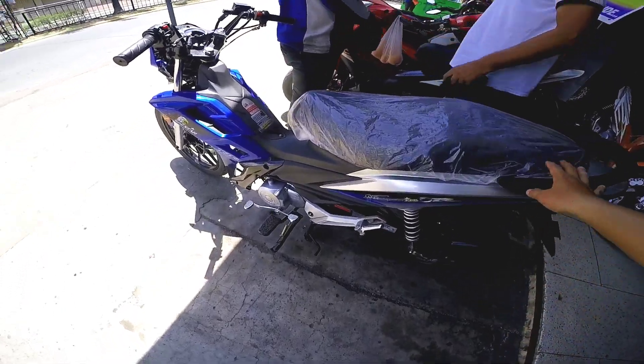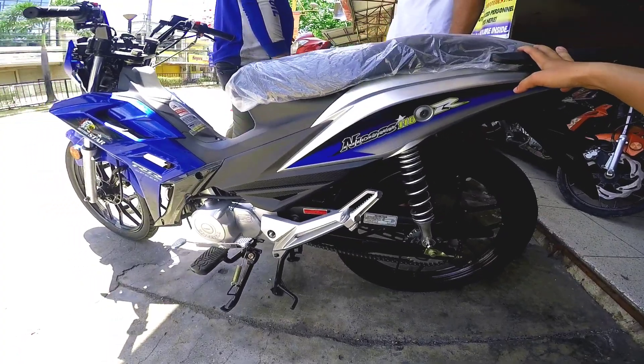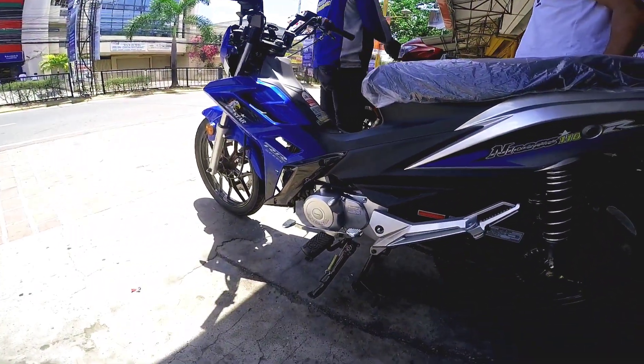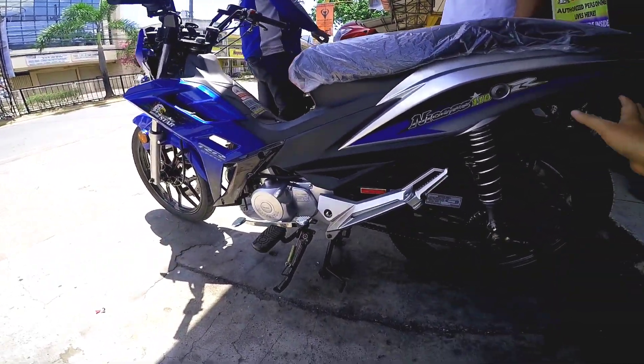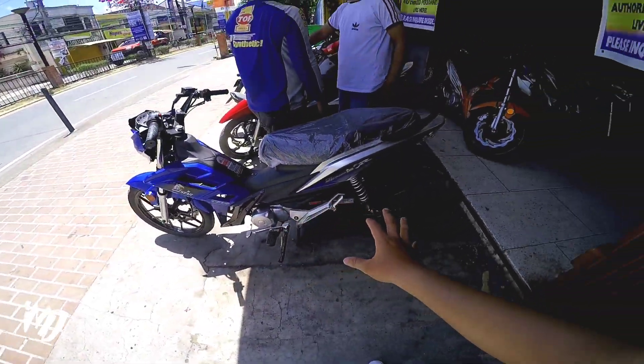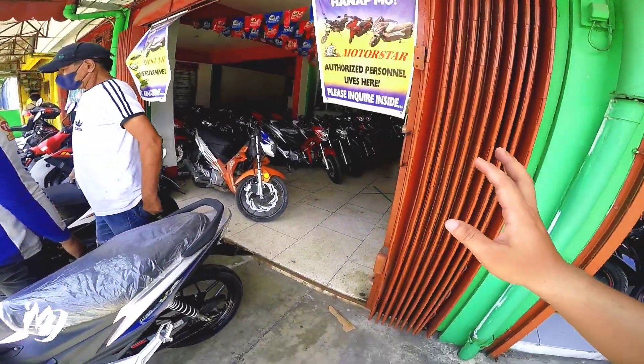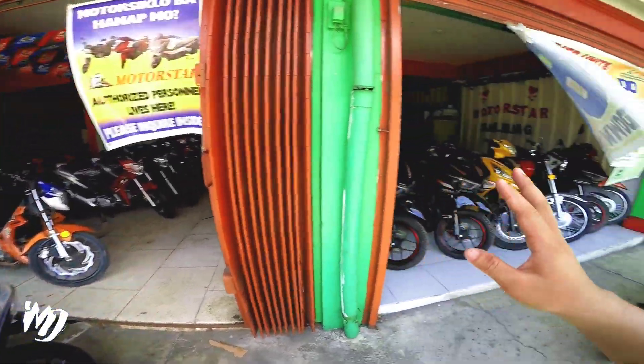Eto yung bago nila. Sa lahat ng mga gustong kumuha nito, nandyan sa description box yung kanilang contact number at yung price nitong motor na to. Kayo na lang bahala kung ano yung trip nyo. Pwede rin pala kayo mag-inquire dito. Hiring din sila rito.